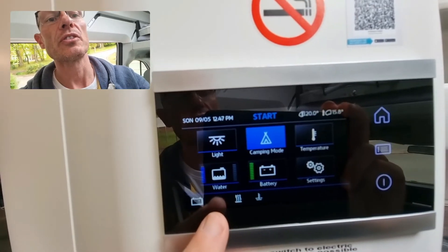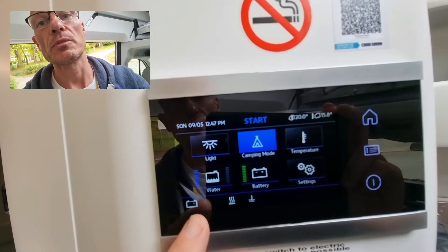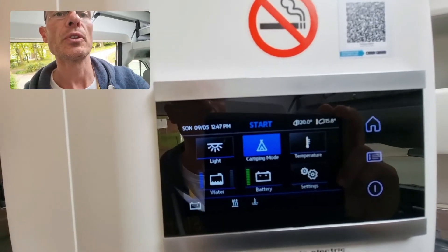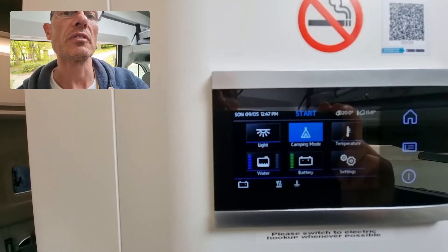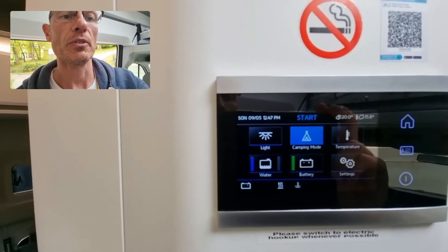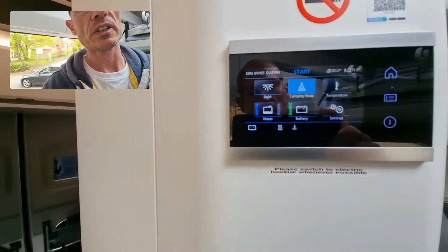The first thing to do is investigate what's happened with the electricity supply. It's more than likely going to be a trip switch — either the one inside the vehicle or the one on your campsite post. The one inside the vehicle is inside what's known as the technical locker.